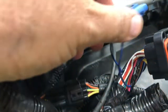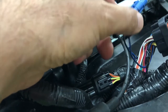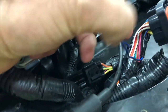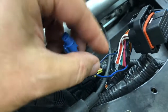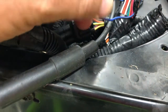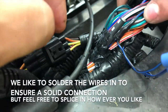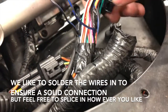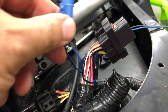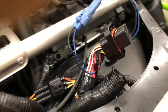We removed and cut from the headlight harness where the air temp sensor was before. Now we've relocated it down. This is the factory ECU plug-in — you need to find the black with a blue stripe and the blue with a black stripe. Find them in the harness and then simply solder them in place, then tape them off.